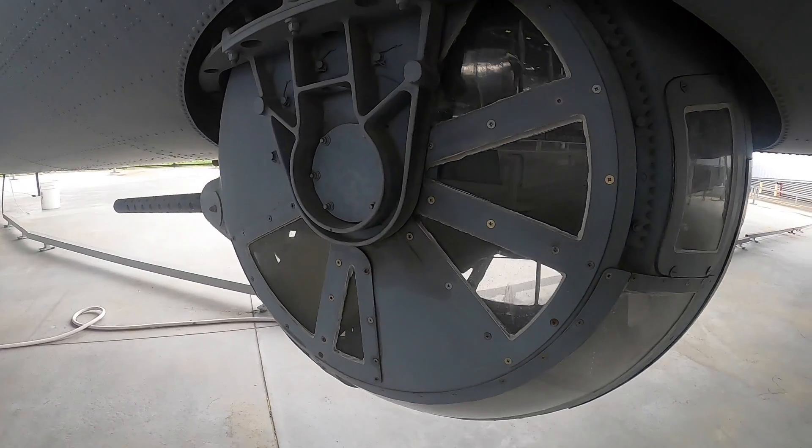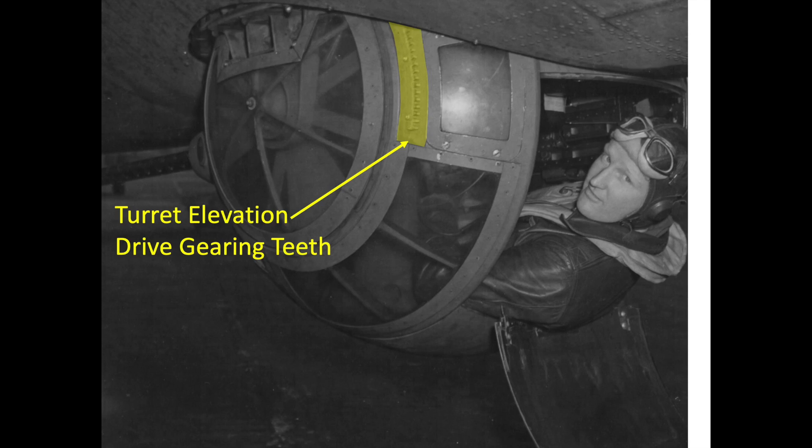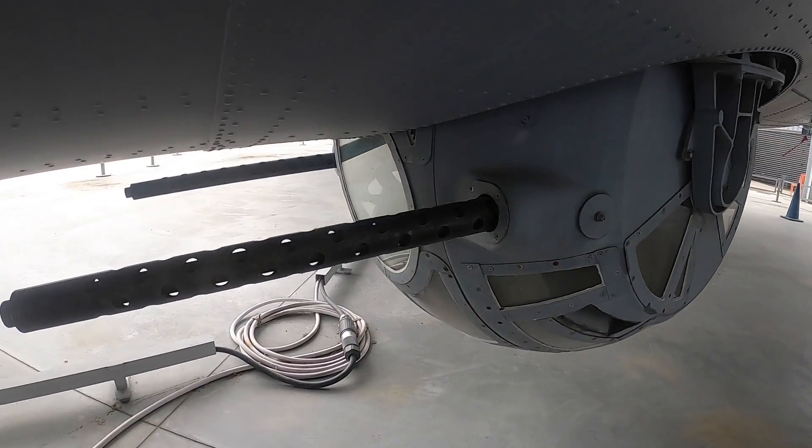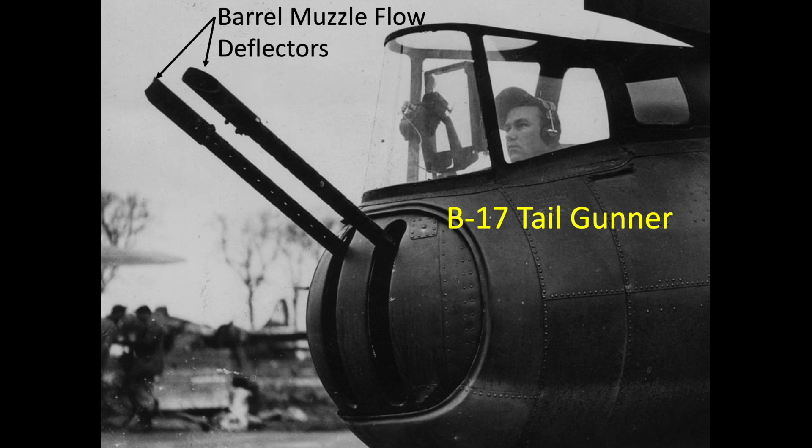The turret's elevation drive gearing teeth are exposed here. The barrels are 28 inches apart, and unlike the closely spaced tail guns, the ball turret guns do not require flow deflectors.